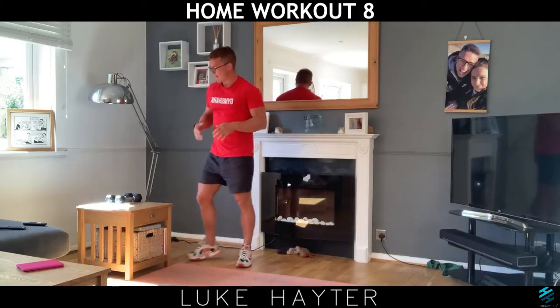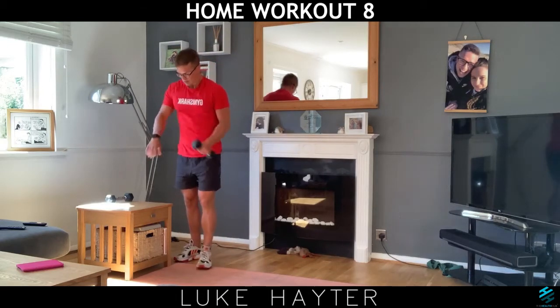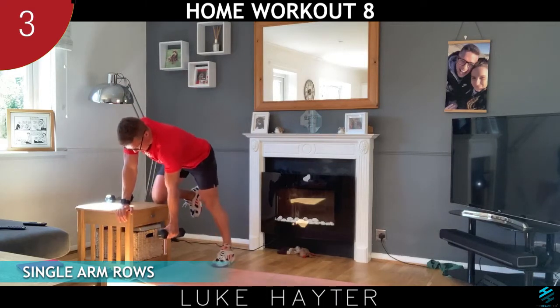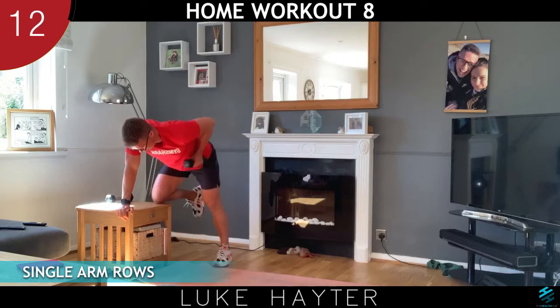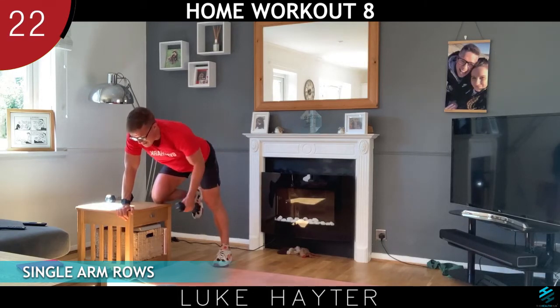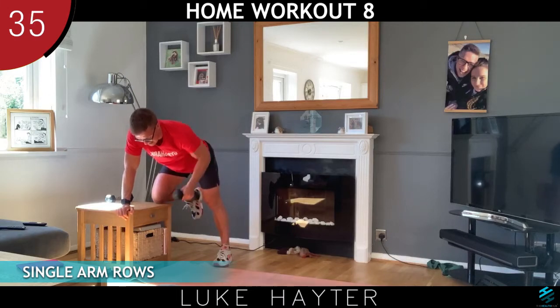Now we've got our single arm row. Remember, we could do bicep curls in the chair or we could just do it knee-low on the chair. One knee on the chair, the same hand down, back nice and straight, and we're going to row the arm. What we don't want is to arch the back — we want to keep the back nice and straight. Imagine a table top position. The weight might feel too light, so if you've got something a little heavier — a tin of paint, whatever — make sure the lid's on properly.